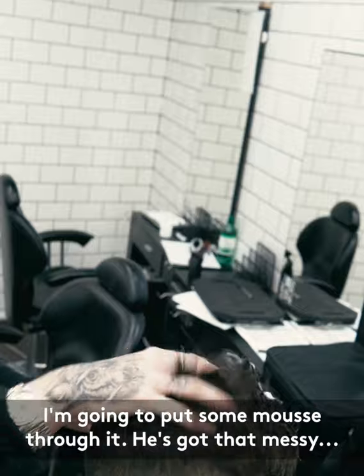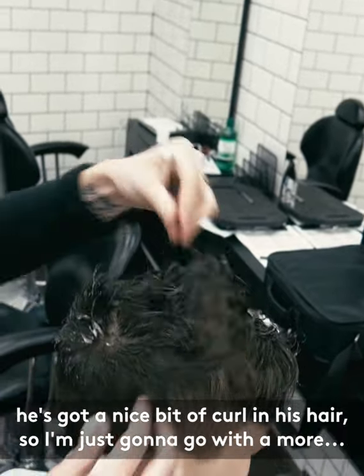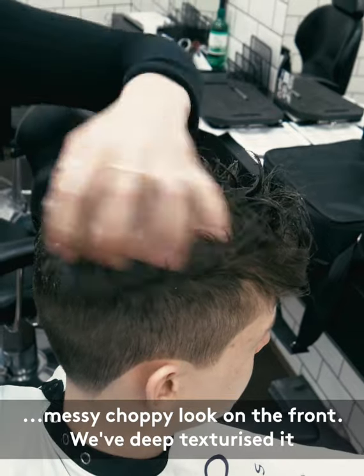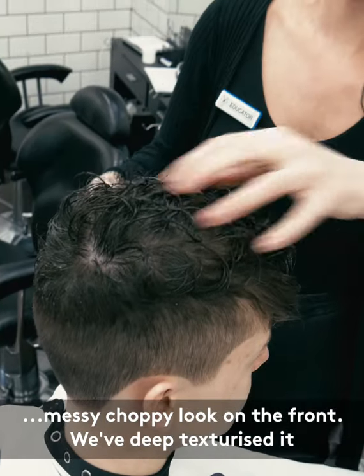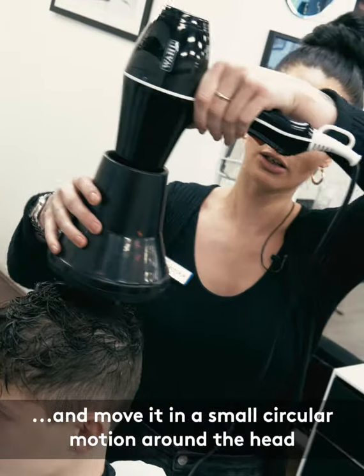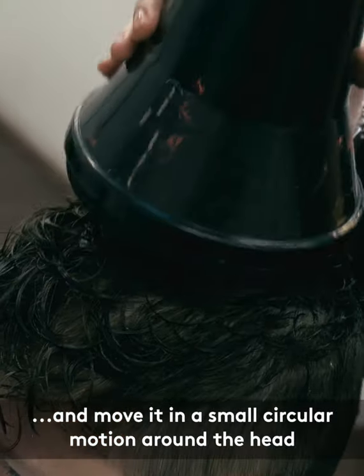So I'm going to put some mousse through it. It's kind of got that messy kind of look — he's got a nice bit of curl in his hair so I'm just going to go with a more messy choppy look on the front. We've deep texturised it as well, so I'm going to put the diffuser on it, place it on top of the head and move it in a small circular motion around the head.